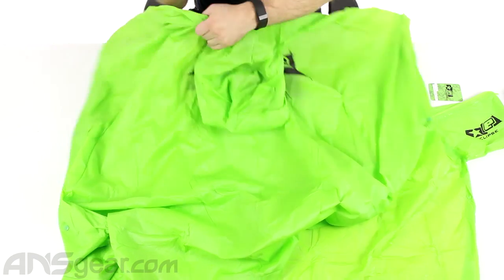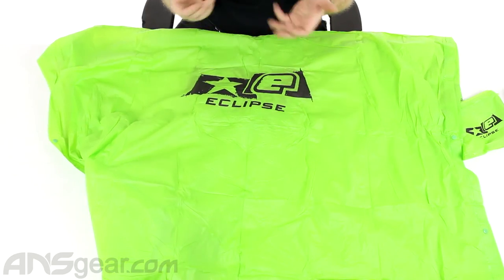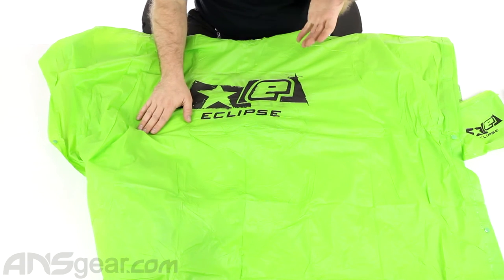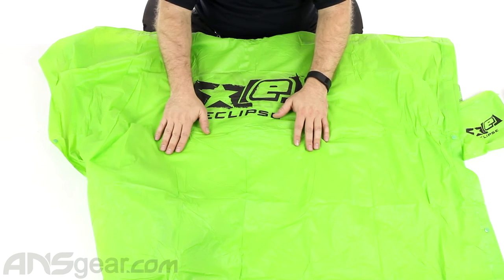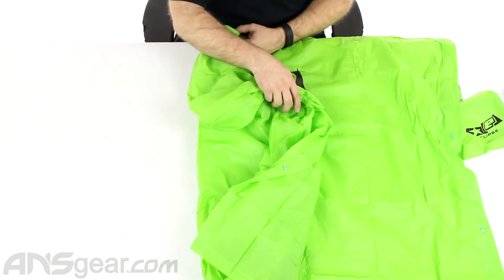Eclipse logo on the front and Eclipse logo on the back. It is thin so it doesn't feel too bulky. It's made out of that same kind of material that pool toys are made out of — like inflatable pool toys — something that's not going to absorb water or get heavy. The water, snow, or whatever you happen to be outside in is just going to run right off of it.